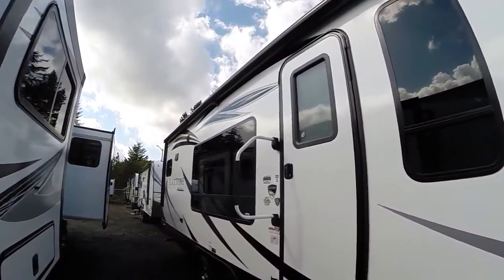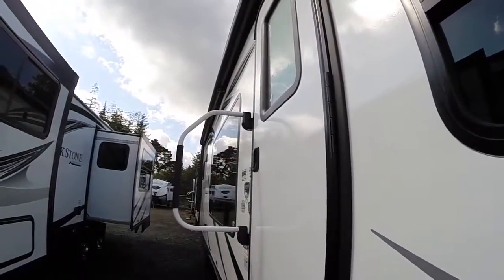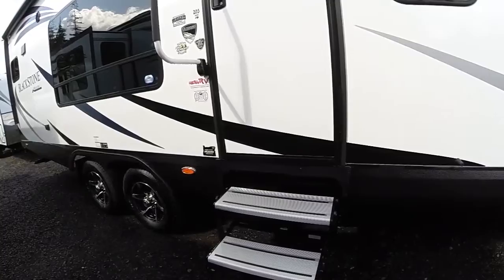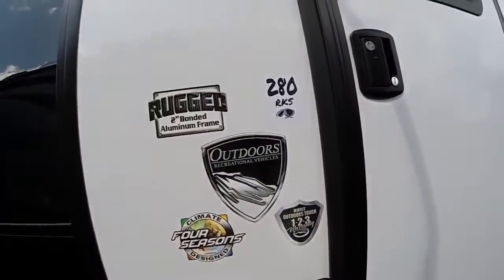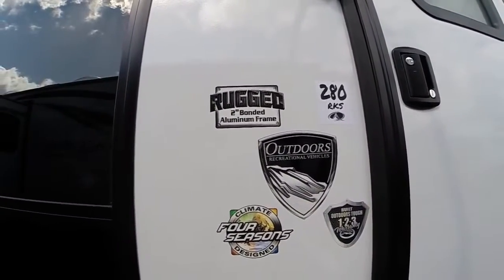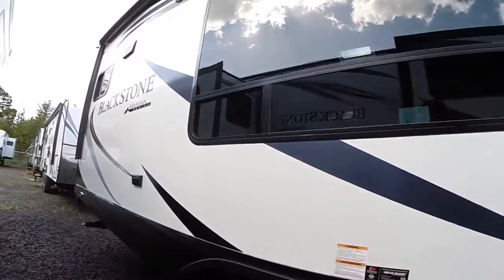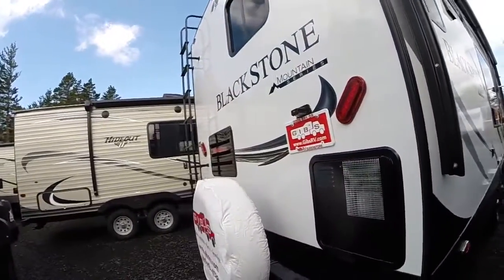Up above we've got a big power awning. Behind it, an LED light rope that really lights your campground up at night. Awning protector and awning support. Down below we've got the new aluminum style steps — these are much more stable than the old style. Right here you can see the model: 280 RKS, as well as the four season emblem and two-inch bonded aluminum frame construction. You're going to see Goodyear tires, alloy wheels, off-road suspension — all things you don't find in other travel trailers. That's what sets these apart from the pack.